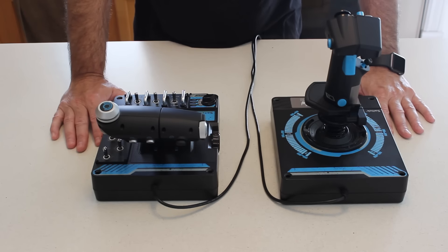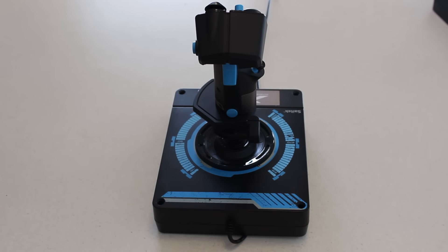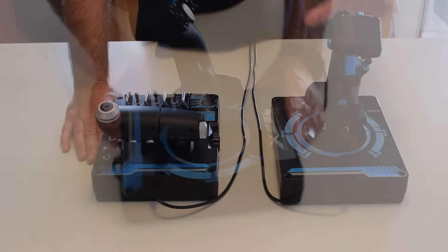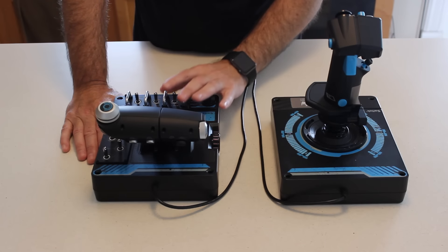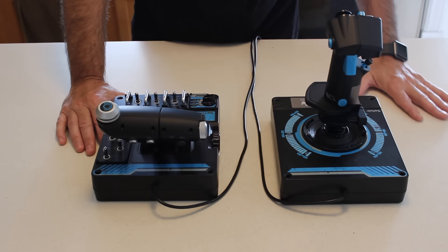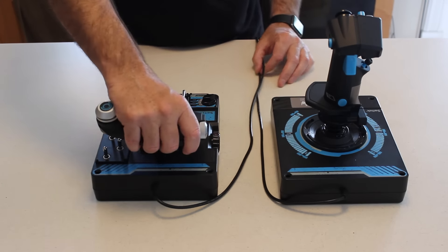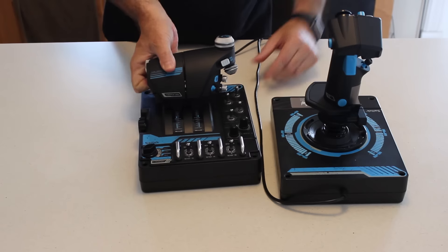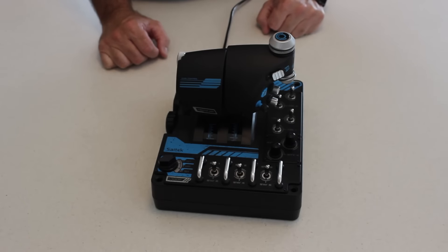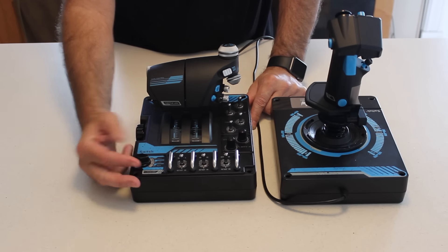Other than that, the other changes are actually very subtle. First of all, the coloring — it's a blue color now instead of the orange, amber, yellow that they had on the X55. All the buttons and switches are backlit and you can completely customize the color — any of 256 different colors, which is kind of neat. Also, the mode switch down here on the throttle, which previously was only accessible through Cytec's own software, now actually reports in sims and space games as an independent button.